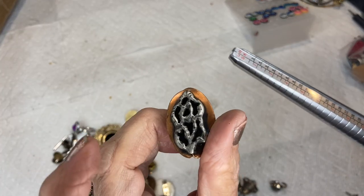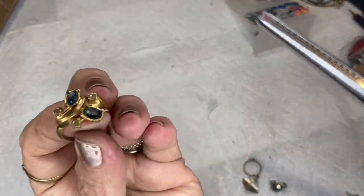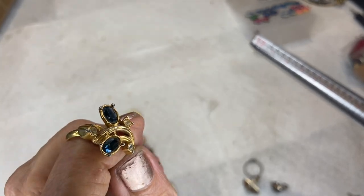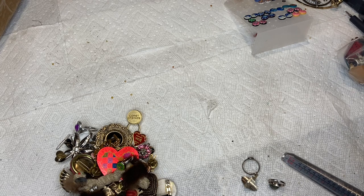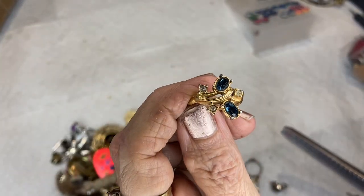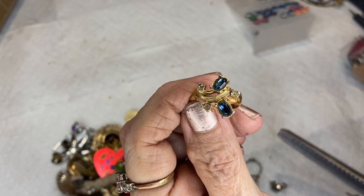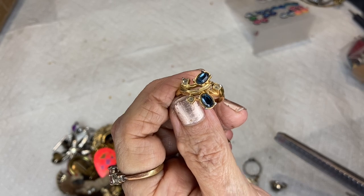Is this brutalist style? I don't know. This is a faux sapphire — these are the ones I said if they were real we could go on a cruise. They look like Kashmir sapphires — we had some other ones like this too.